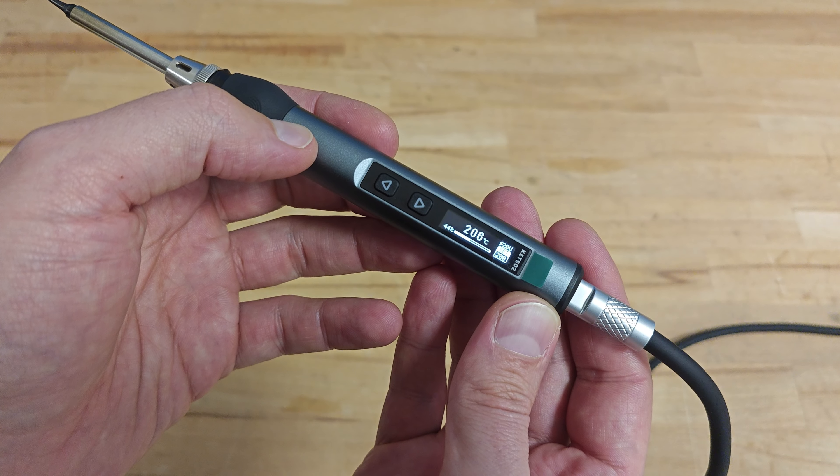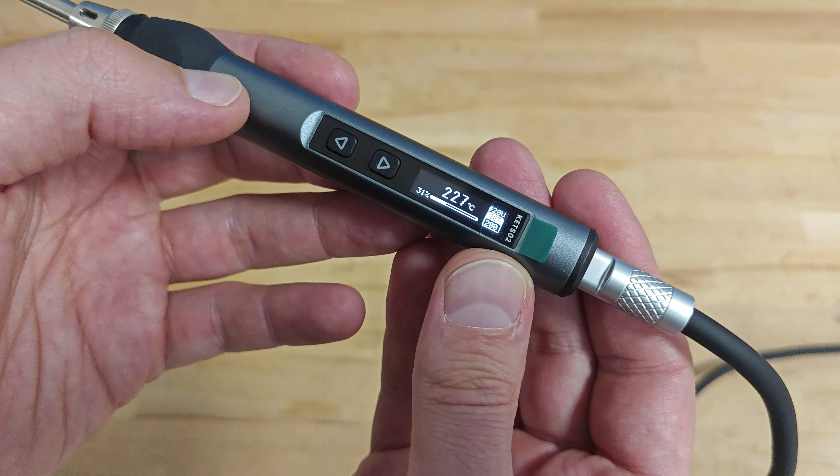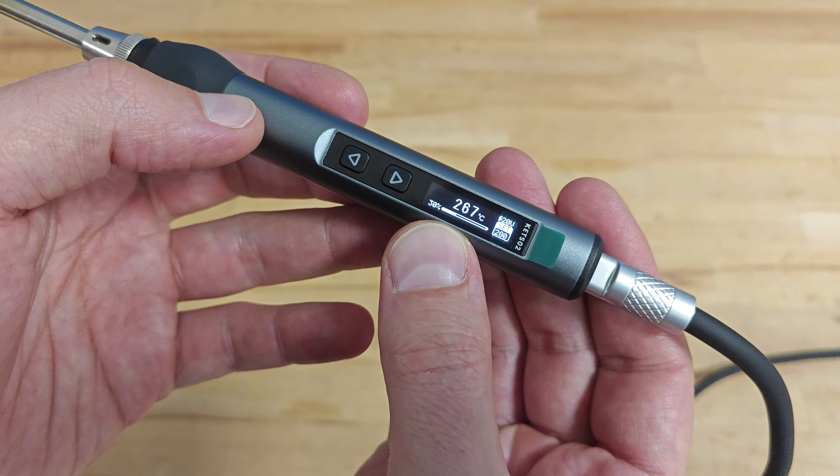Now we can see a lot more information: the temperature on the tip of the soldering iron, the operating voltage, the temperature the device is set to, and below is the power consumption bar.